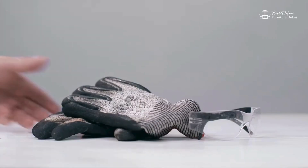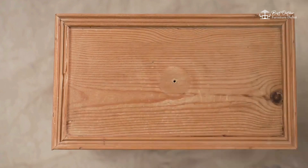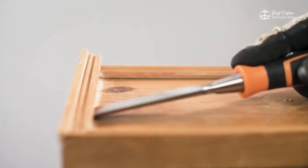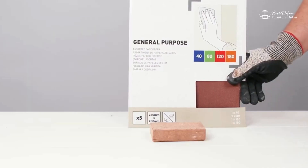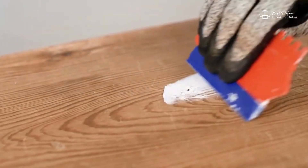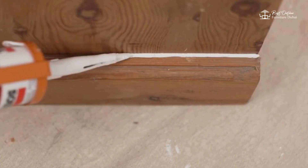Hey DIY Enthusiasts, welcome back to our channel. If you have old furniture that's seen better days, don't throw it out just yet. Today we're sharing some creative ways to give your old furniture a new lease on life. These DIY tips will transform your pieces and add a unique touch to your home decor. Let's get started.